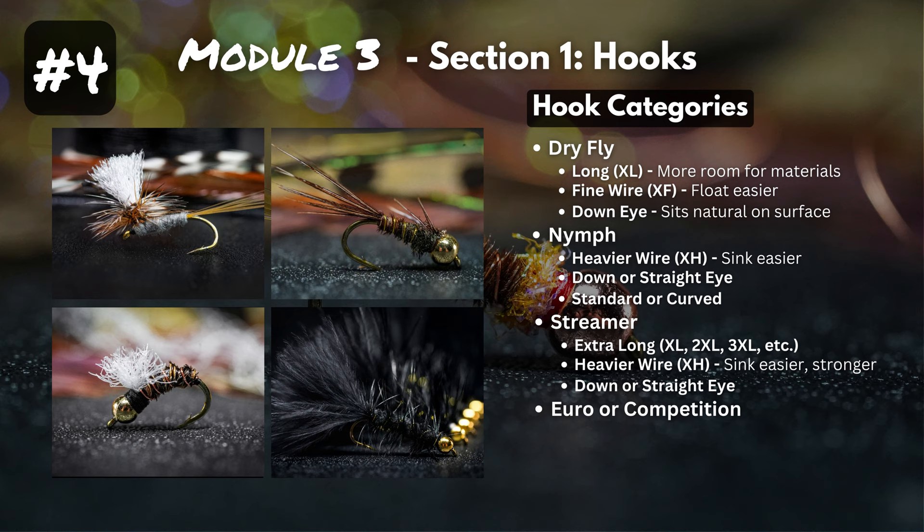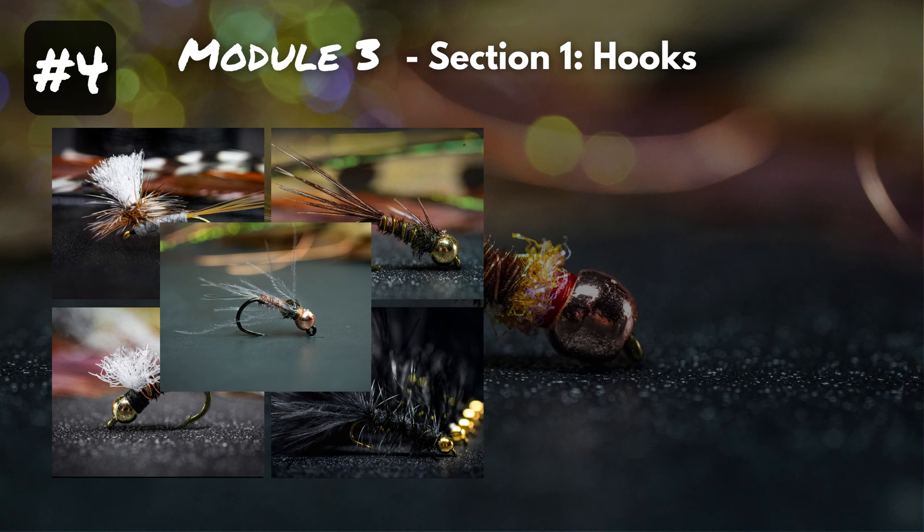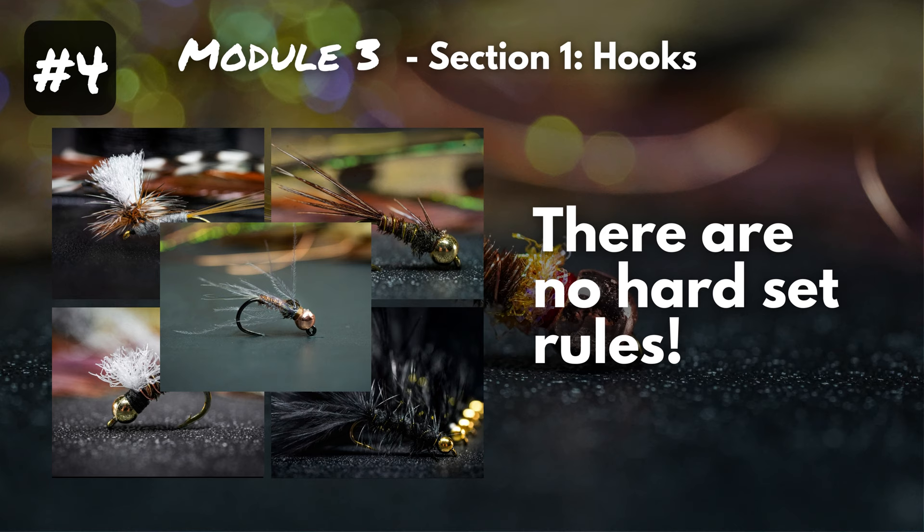For streamers, we start getting into really long hooks — XL, 2XL, 3XL — with heavier wire so they sink faster and are stronger, usually in down or straight eye orientations. Euro or competition nymphs are usually barbless, jig style, with a black nickel finish. Just as a disclaimer, these are general trends — there are no hard-set rules in fly tying. For example, you can use a dry fly hook to tie up a nymph.